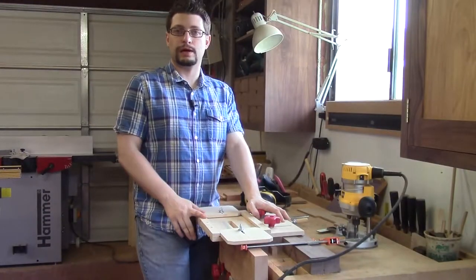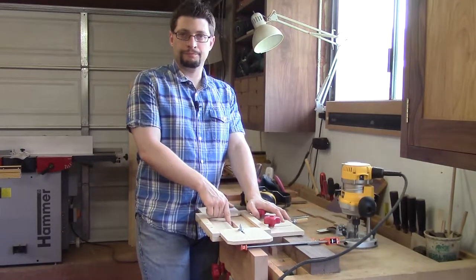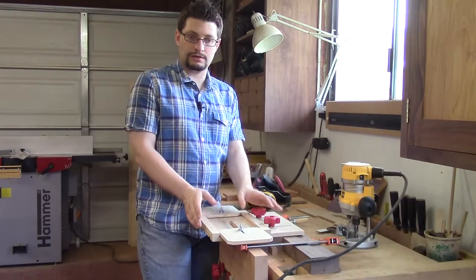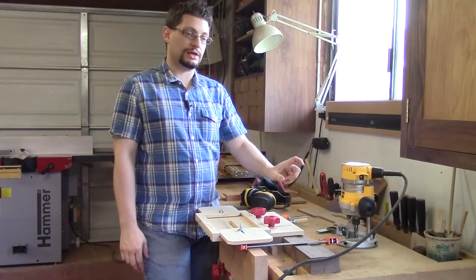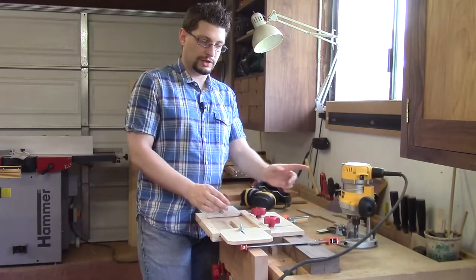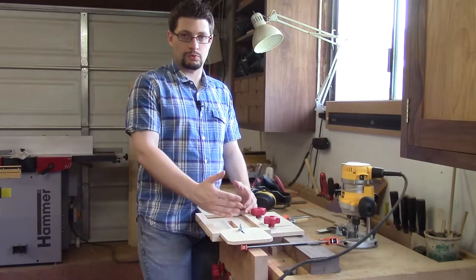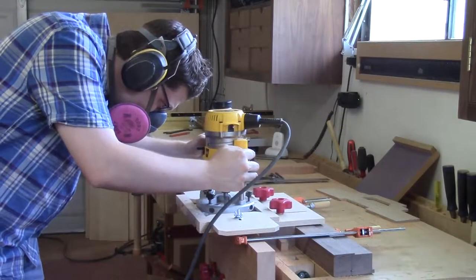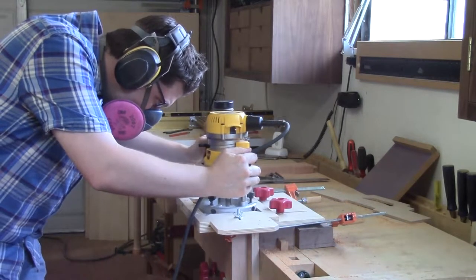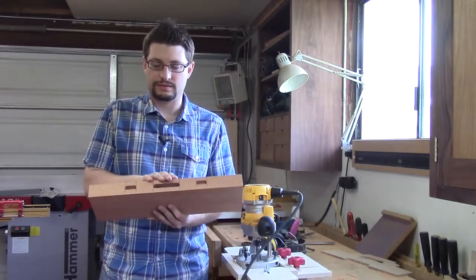After cutting the center back slat mortise, I unclamped the piece, moved it over, and I'm now showing the side back slat in my window. Now what I need to do is reset my depth - cutting only a half an inch now - plus the depth of my base, and move the base to realign the bit with the edge of the mortise and the travel the router will go as it cuts the mortise. My mortises are now cut on the crest rail - the center back slat and both side slats.